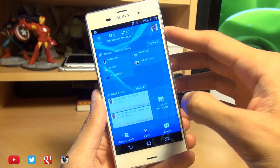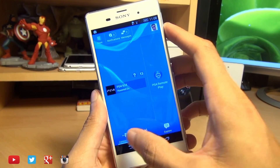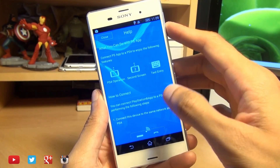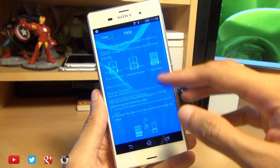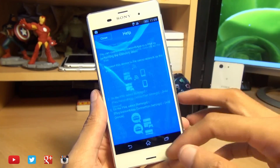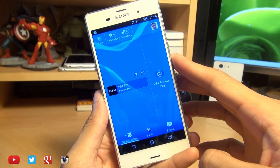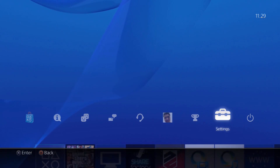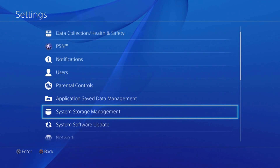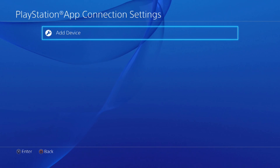That's connected up to my PSN account. Now we're going to connect to the PlayStation 4 — it should pick it up on our Wi-Fi network since we're connected to the same one. It gives us a tutorial on how to connect if we haven't already done so. We need to go through various settings on the PlayStation 4, so hit close and switch over to the PlayStation. We need to authorize the connection from the Sony Xperia Z3 by heading into Settings and scrolling down to PlayStation App Connection Settings.